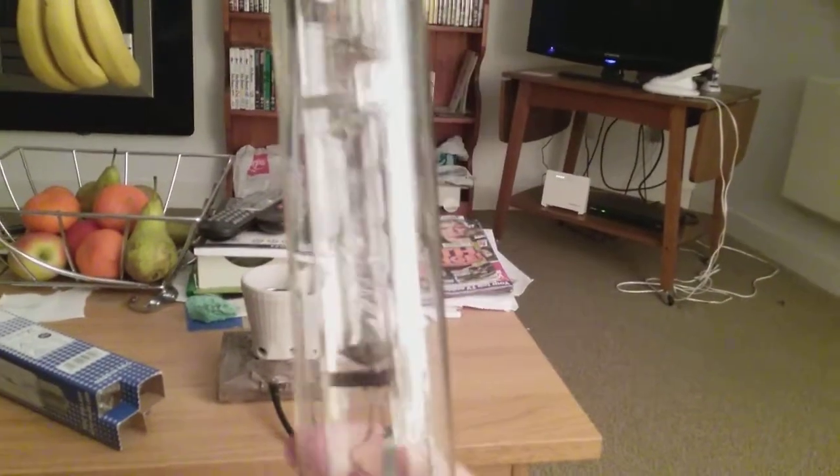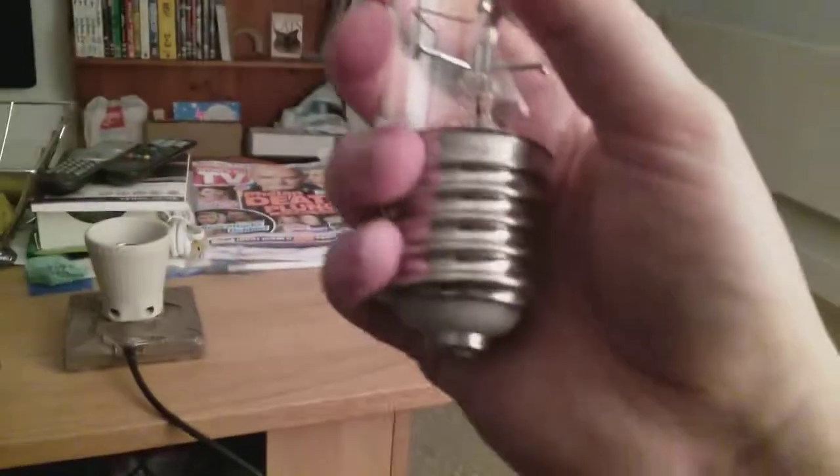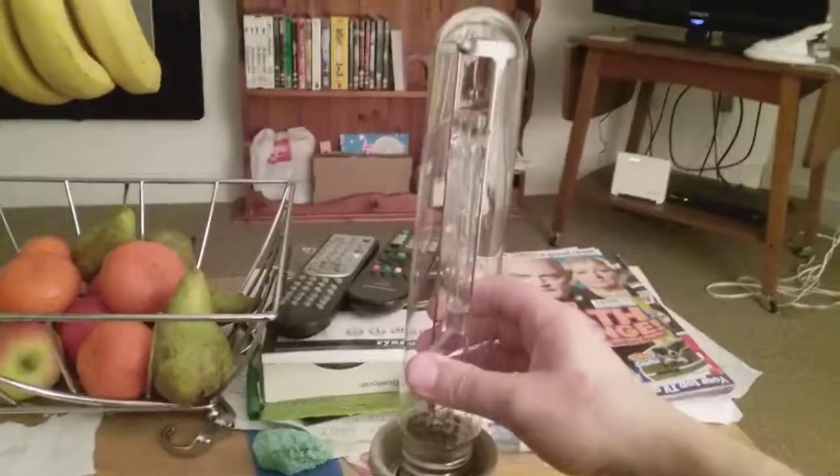Here is the 400-watt self-ballasted mercury halogen tubular light bulb. It's got a bigger arc tube inside it and a halogen filament, and it has the Edison E40 screw cap. I'm going to screw it into the lamp now.